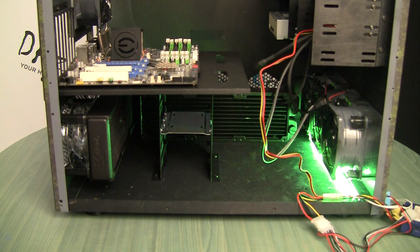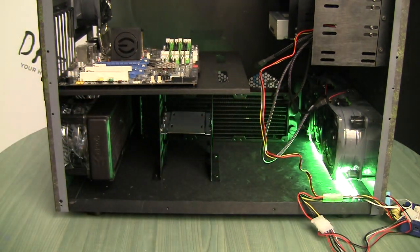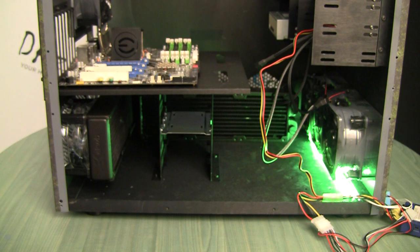Now the question is where you put a second or potentially even third radiator, and the options pretty much are on the side panels or on the top — those are the only spaces you can use. Of course, you can put a radiator on the front as well, but pushing hot air inside the case is probably not the best option because you're just heating up other components.